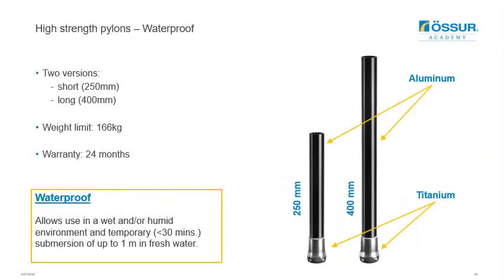You can use the new high-strength waterproof pylons, which replace the old carbon tubes and have the same waterproof rating as the Balanced Foot S and Balanced Foot S Torsion. They are made from aluminium and titanium, rated to 166 kg, and come with a warranty of 24 months.